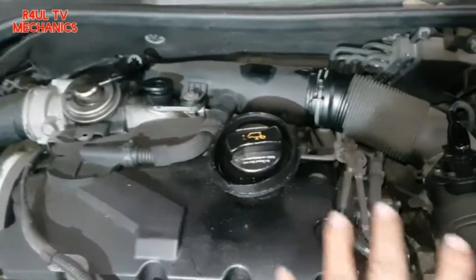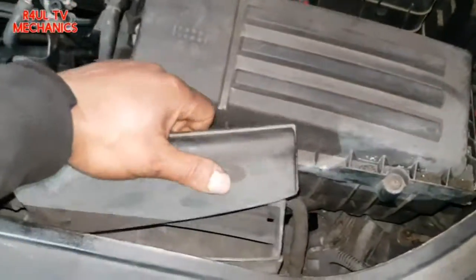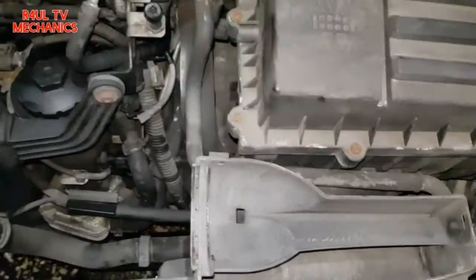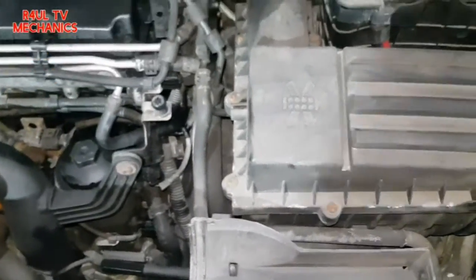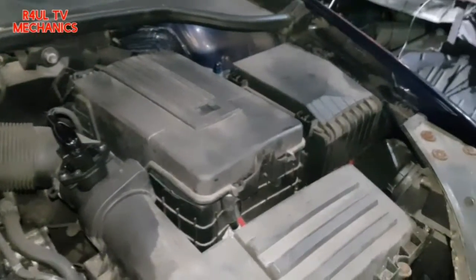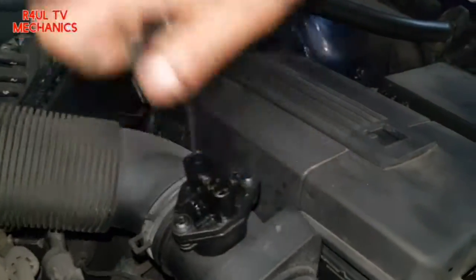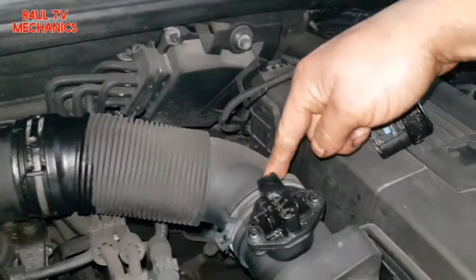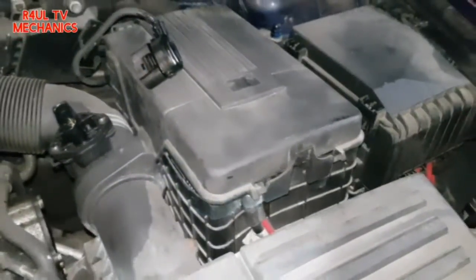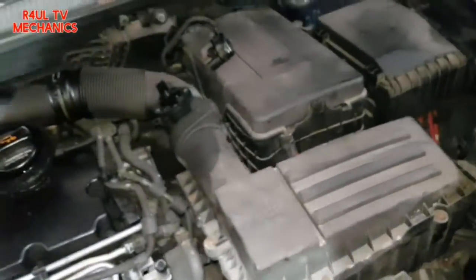First thing we're going to do is take the engine cover off. I'll show you how to pull that off. We'll also take the air filter box off — done it hundreds of times, you've seen it on my videos. I'd recommend taking it off from this clip here, and the air filter box should come straight off.